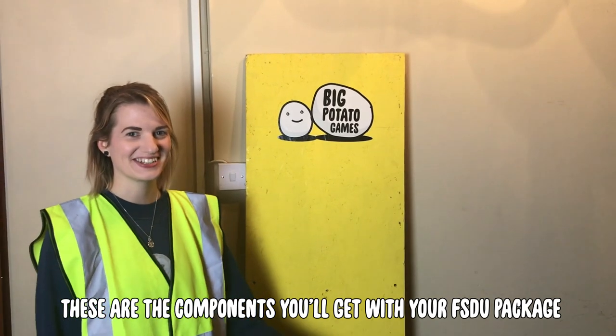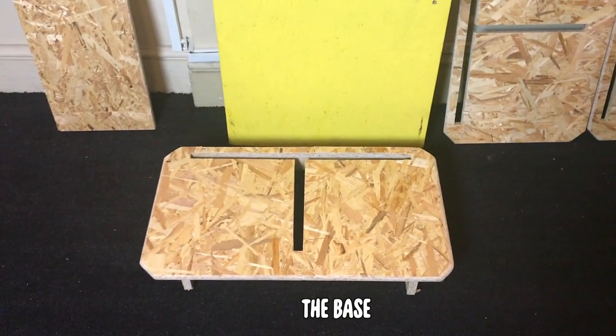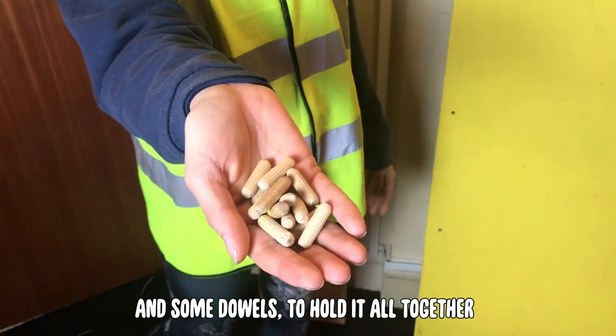These are the components you'll get with your FSU package: the base, the shelves, the backboard, this middle bit, and some dowels to hold it all together.